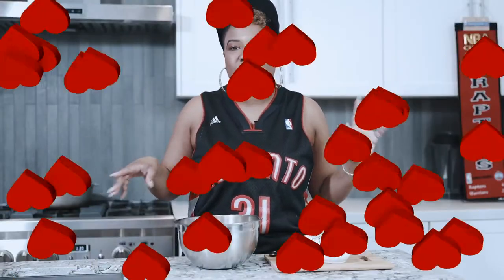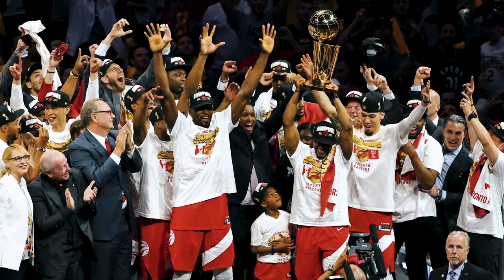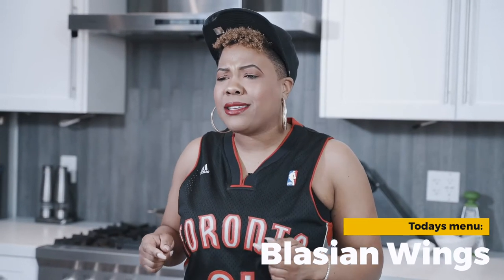Welcome back to Miss King's Kitchen! It's February, which means sports — we got All-Star Weekend and the Super Bowl coming up. Let's give it up to the Toronto Raptors — we were champs and we're coming back to defend our title. Today we're cooking up some blaze your wings and jerk shrimp bacon-wrapped jalapeño poppers. Let's get started!